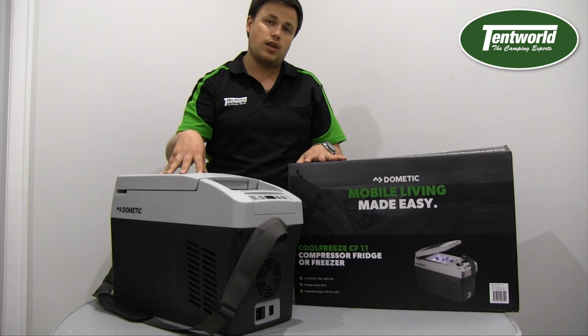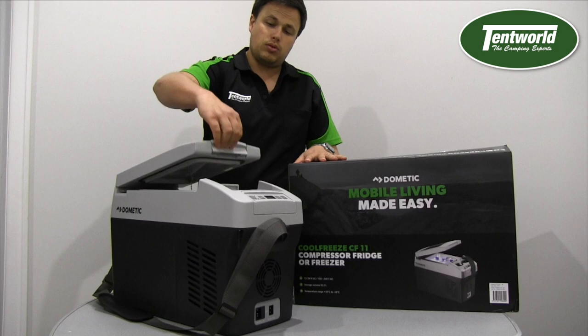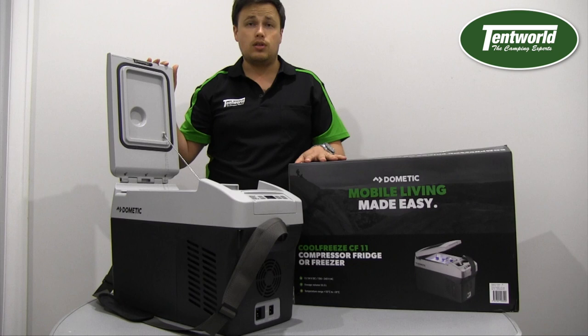The CF11 weighs eight and a half kilos, so it's nice and portable. It's got a ten and a half litre capacity with a simple latch to open it. Let's have a look at how usable this space is — I think you'll be quite surprised at what you can do with such a small unit.